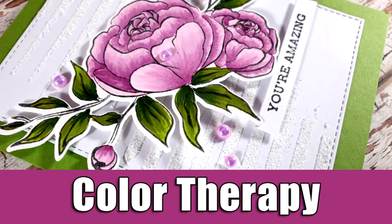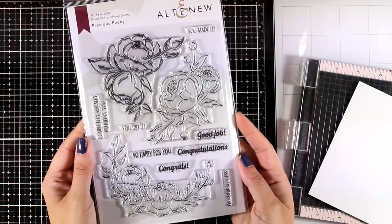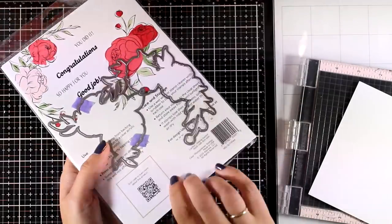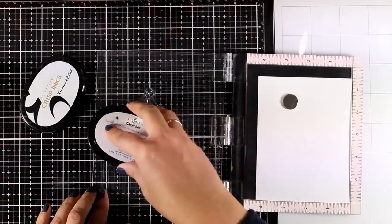Hi everyone and welcome back to another card making video. Today I'm going to make a card using this precious peony stamp set by Altenew — it's one of my favorites and I did use it before in one of my videos. I will choose one of those flower clusters and I'm going to use my misted to stamp it.